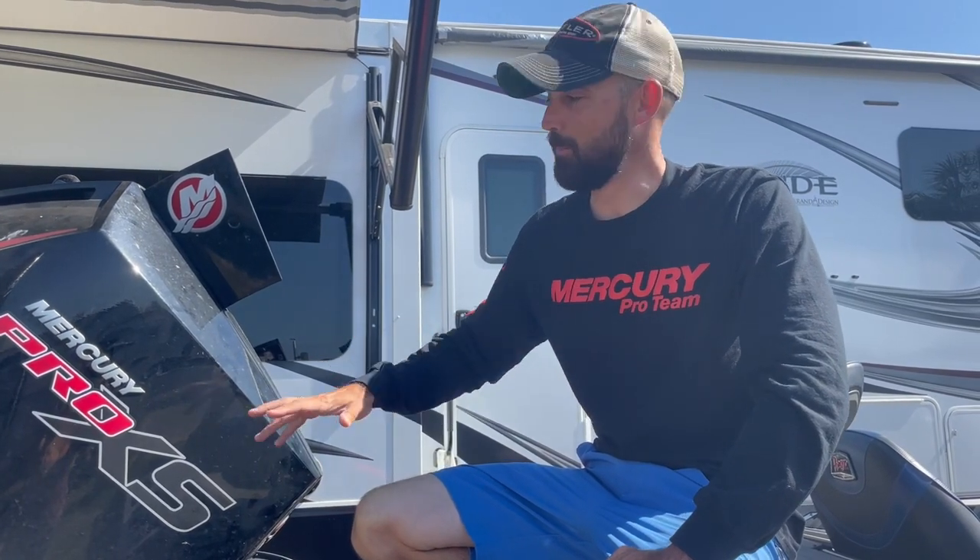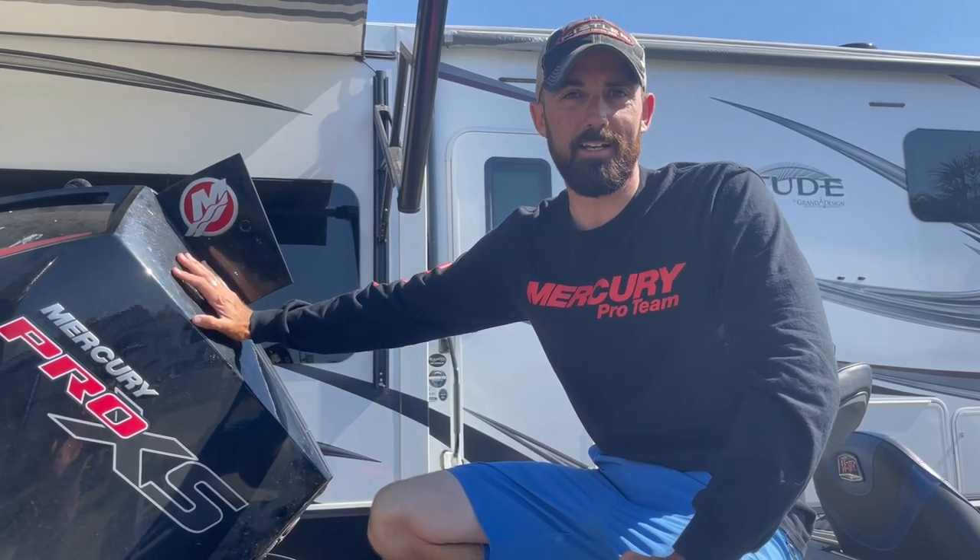Hey guys, Kyle Cordiana here. Real quick, I'm going to show you guys a cool tip to do maintenance on your Mercury Pro XS 4-stroke. A real simple way to clean out the water filters if you ever fish in areas like I am in Florida with a lot of vegetation or sand.